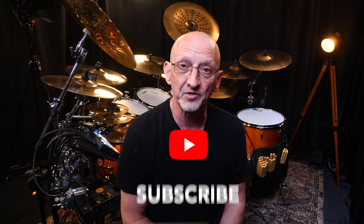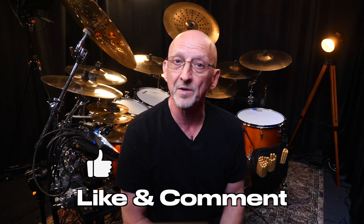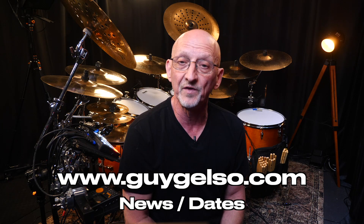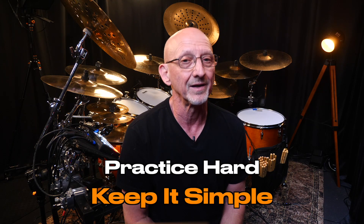Thanks for watching. Don't forget to subscribe, and if you're new to my channel, ring the bell. Give it a thumbs up and comment — that's very important to me. I love to hear your feedback. Follow me on Instagram at GuyGelso, and also don't forget to check out GuyGelso.com. There you can enter your email for any new events and shows I'm doing, and to get in touch with me for private lessons. Thanks for watching. Practice hard and keep it simple.